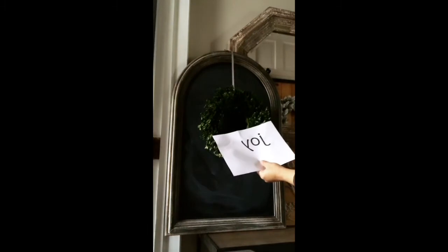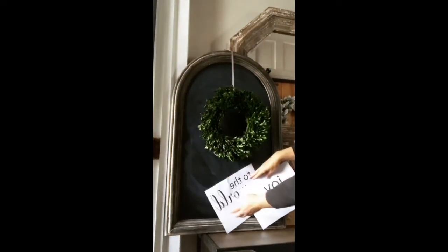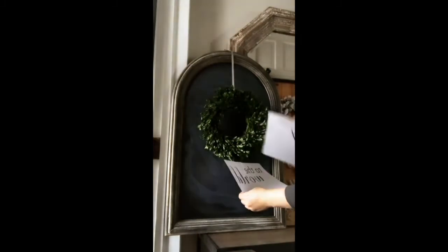I made these little designs just on my computer, and I'll put some on my blog so you can print them out too if you want. Basically what we're going to do is transfer these onto the chalkboard — I'll show you that next.